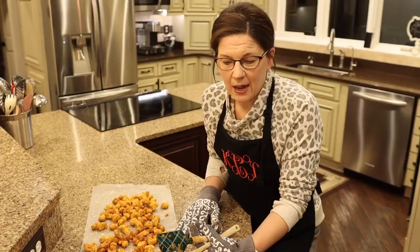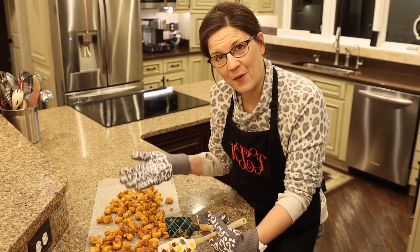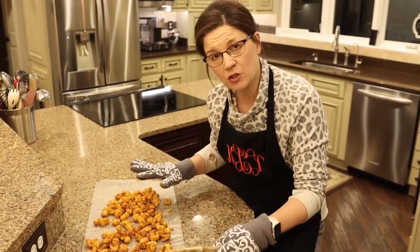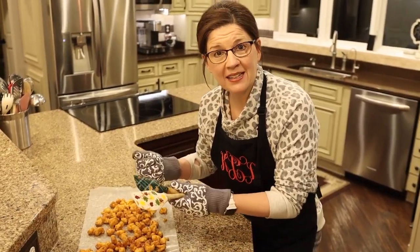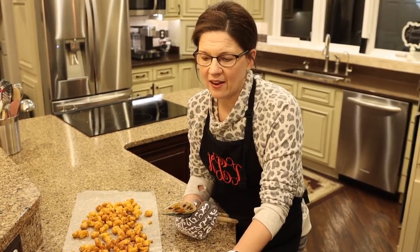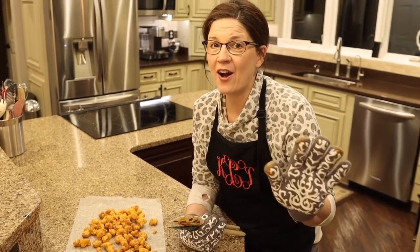There it is — the caramel puffed corn I make every single year. One more tip: once it's cooled you can put it in a plastic container and it will stay good for several days. So I make this ahead of time and when company comes they're good to go. I hope you enjoyed this little recipe. Let me know if you make it and how it turns out! Happy Thanksgiving to all of you and I hope to see you out there on the road really soon.